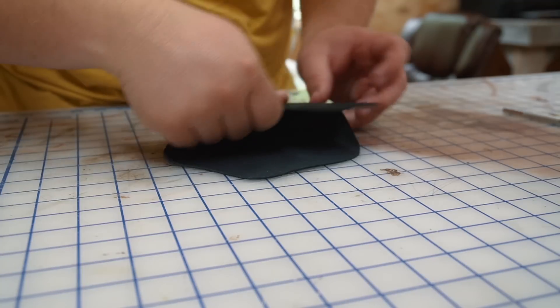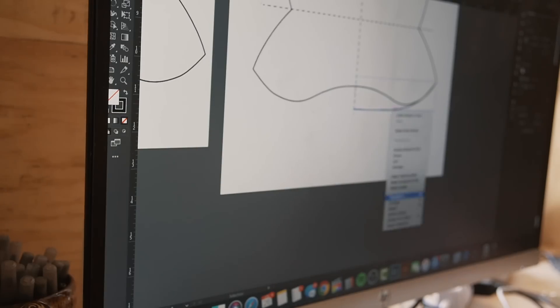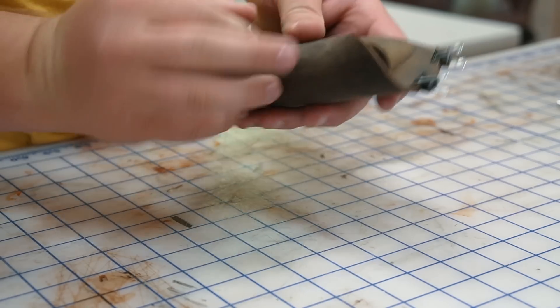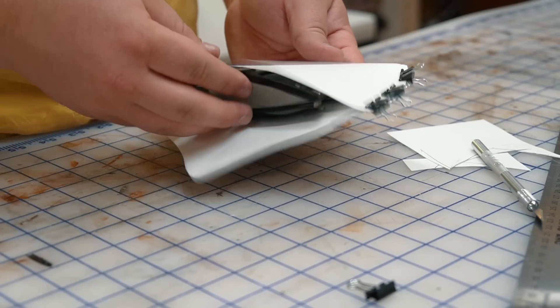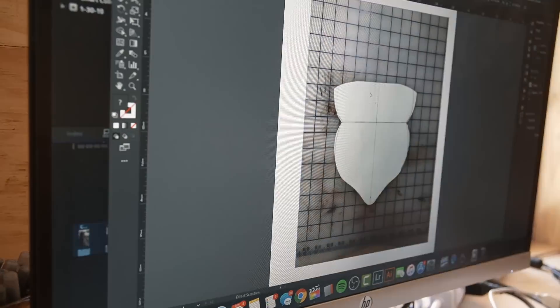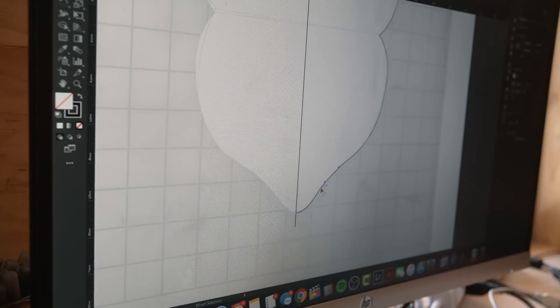I spent some time making a pattern by lots of trial and error on Adobe Illustrator and using poster board and scrap leather to test out the shape and fit. My first couple of attempts didn't fit right at all, so I'm glad I tested it. I just went back to the drawing board and eventually landed on a pattern that I really liked.